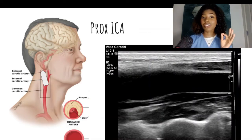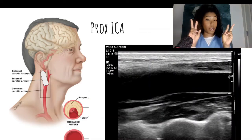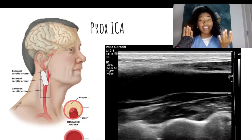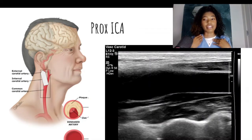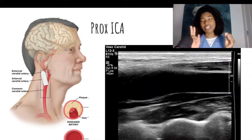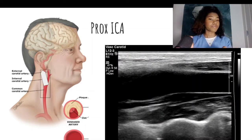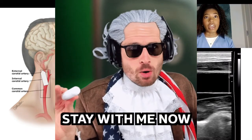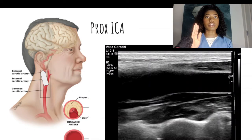Next, we are going to look at the proximal internal carotid artery. The patient is myself — I scanned myself for these images, and I wanted to make sure this video had good quality for you. Your transducer should be angled slightly towards the back of the patient's neck. The ICA will typically be larger and will not have any branches coming off of it. You want to make sure that you're not on the ECA, but on the ICA.